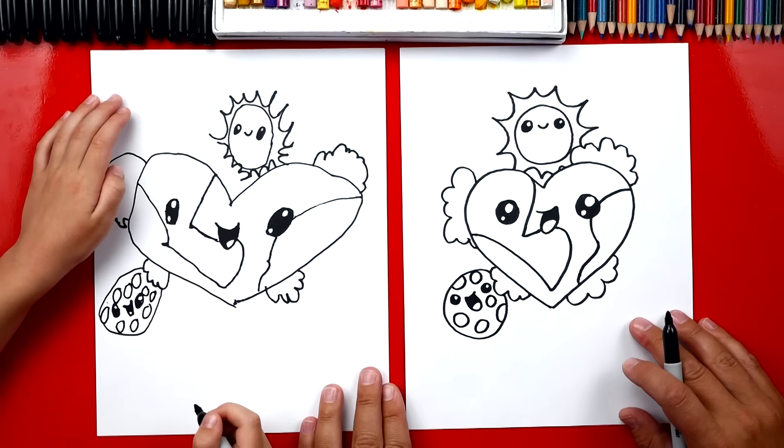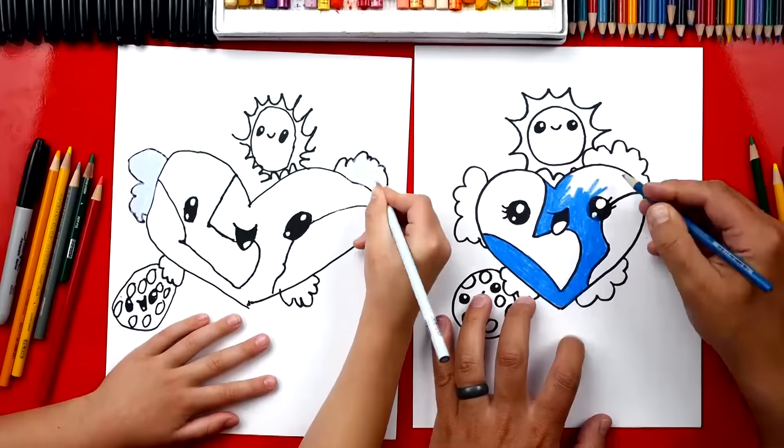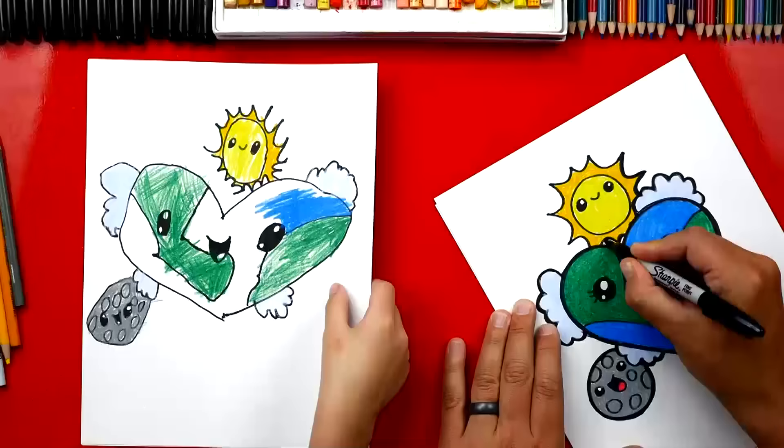We did it! We still need to do one last thing — color it. It's going to look much better once we color it. This part we're going to fast forward, but remember you can pause it at the end to match the same colors. Good job, Austin — you did a great job on coloring your earth. I love how it turned out!